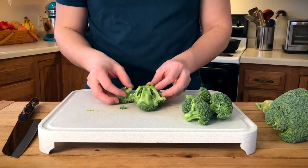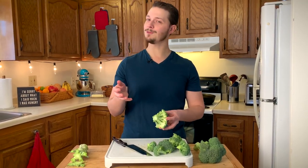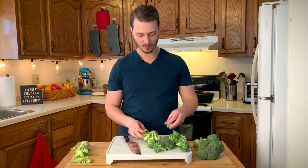More broccoli is falling apart, and now we're left with these pieces still held together by the center. We're gonna do the exact same thing and slice off that center, which releases more of the broccoli pieces.